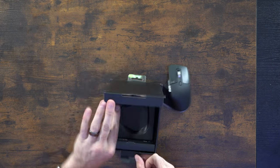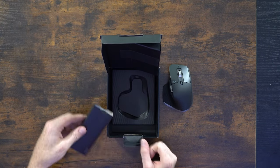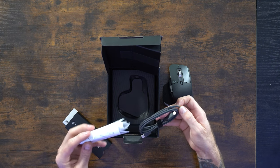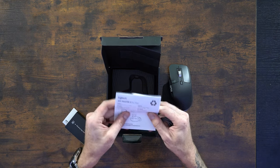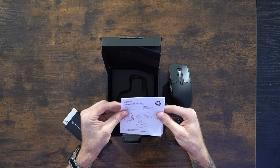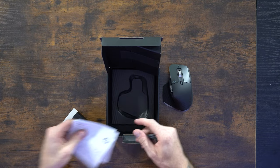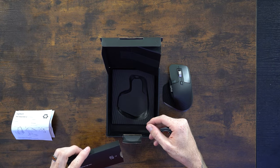Let's check out what else is in the box. There's a little box here, some literature — probably a quick start guide of how to get it all going. I don't always like to read the instructions, but it gives you a little bit of an idea of how to get started. We're going to go to mxsetup.logi.com — that's where we're going to set this thing up.